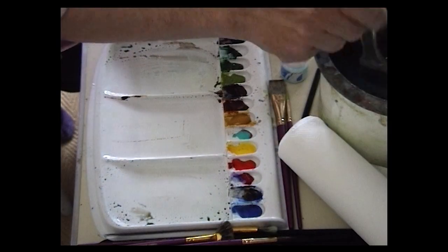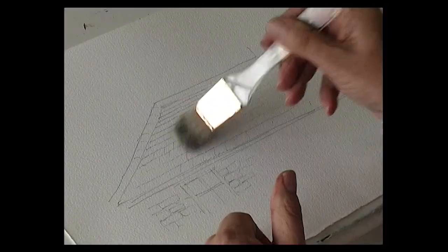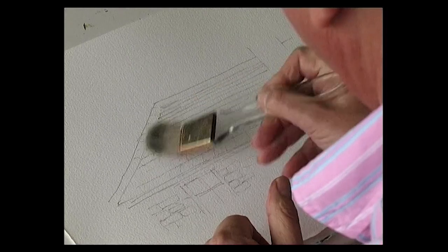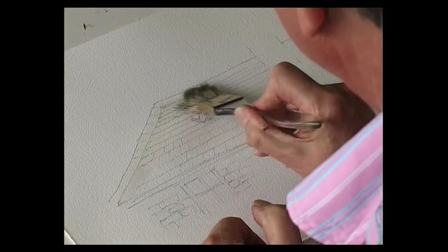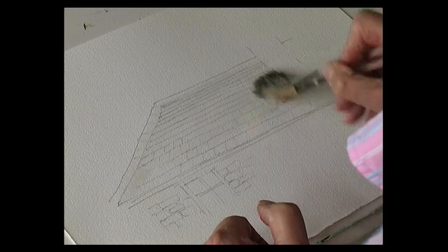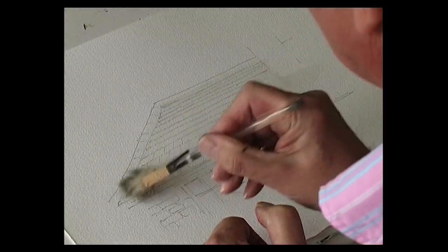For this particular slate roof I'm going to wet the roof area first, carefully wetting up to the edge with some clean water.